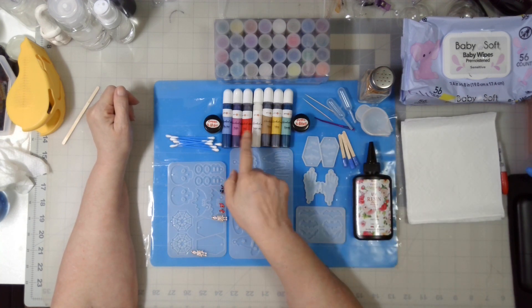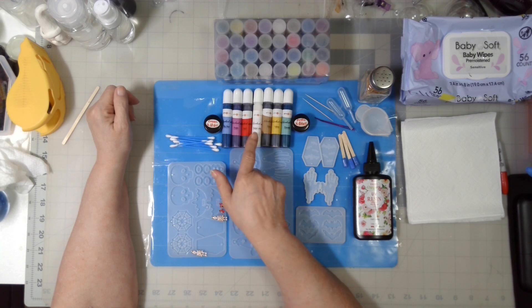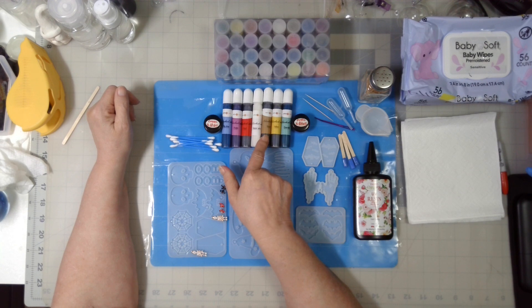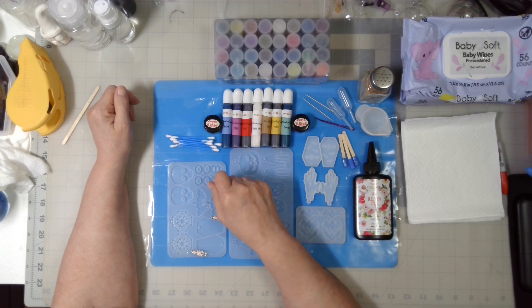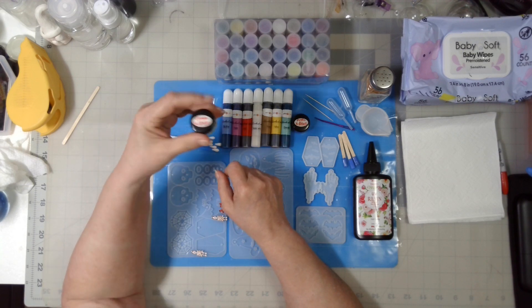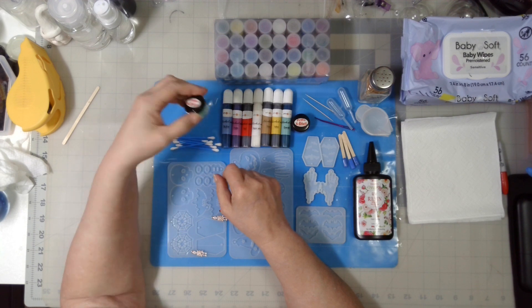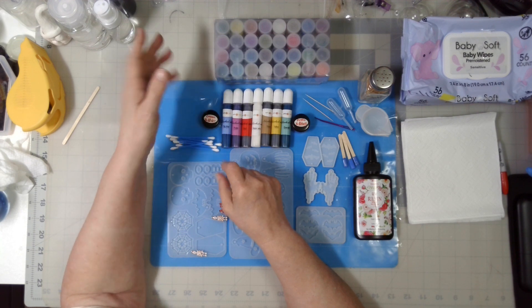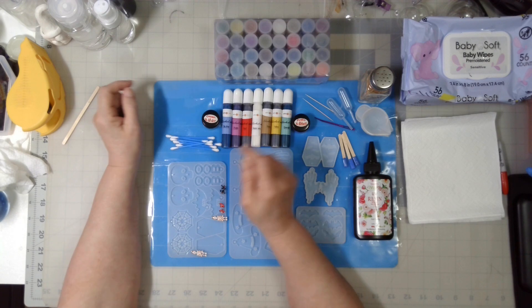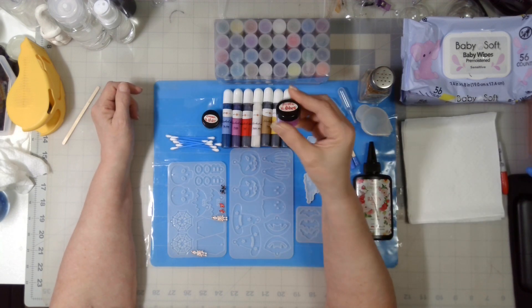These are HTV Runt alcohol inks. I have sky blue, purple, red, deeper white, brown, yellow, and emerald green. On this side I have green to light green glow powder from a different type — or it could all be the same, who knows. And this is purple to blue.